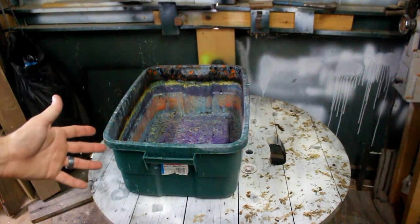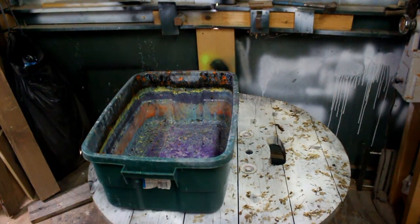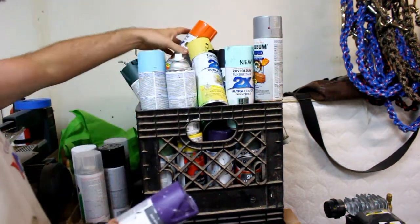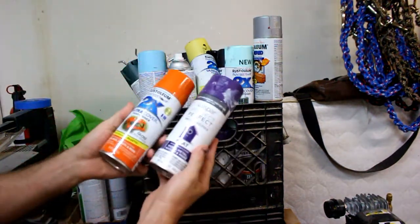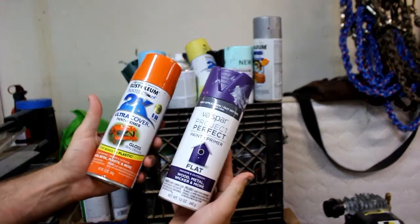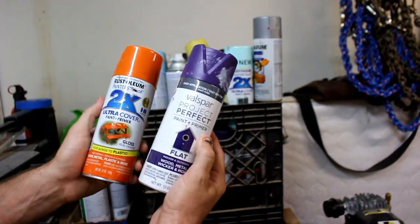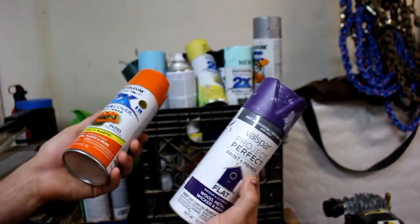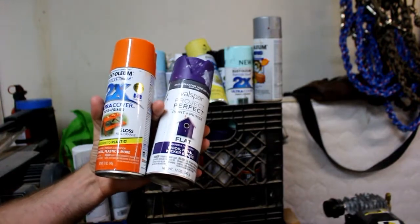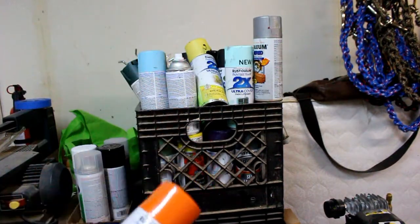For starters, you need a large container — I've got a big tote container here. It could probably be bigger, but this works for me because most of the objects I dip are not that big. You're also going to want to pick out your colors. Something else to keep in mind is the type of paint you're using — you want it to be an enamel paint, definitely not latex, definitely not water-based. I've used both Rust-Oleum and Valspar. I prefer Rust-Oleum and tend to find it in more places, but the Valspar is pretty good too, depending on which big box home store you have close to you.